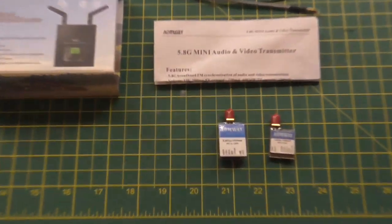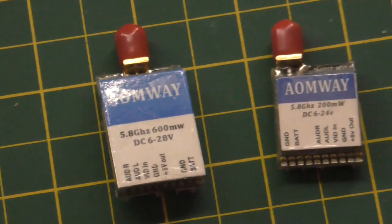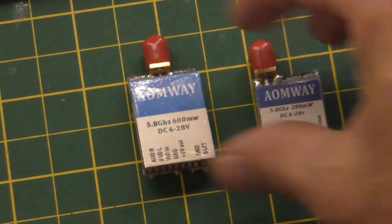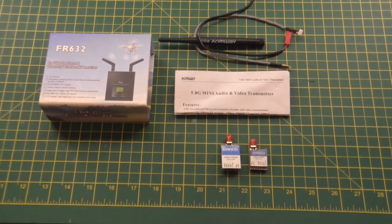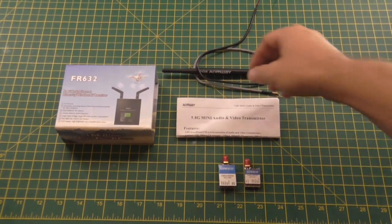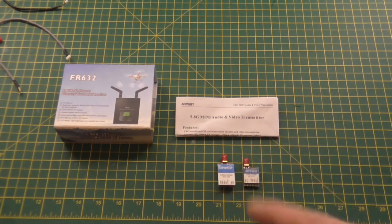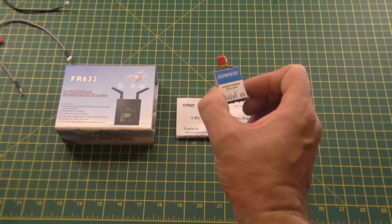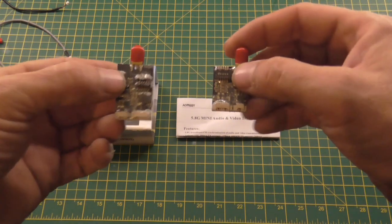This is the long-awaited 600 milliwatt AOn weight size comparison. That's the 200 and that's the 600. If you don't know how to wire it up, look at the video I did for the 200. I just took that out and put that in because it's exactly the same wiring — the only difference is the connectors are the opposite way around.